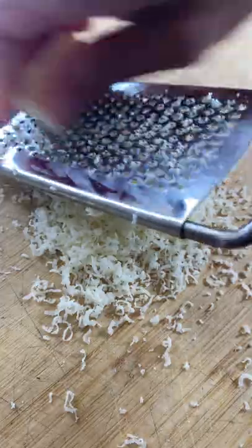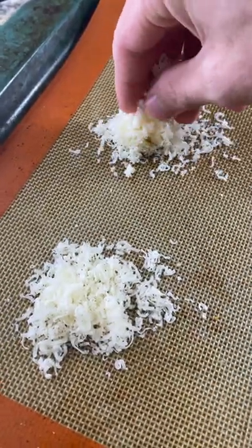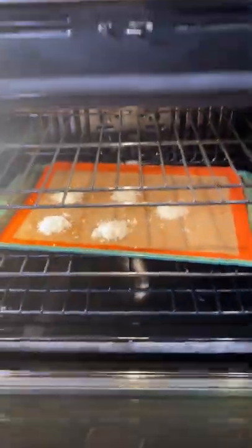I'm going to show you how to make parmesan chips with only parmesan. Grate parmesan cheese and place it into a mound on a baking sheet. Bake at 400°F for three to five minutes until golden brown.